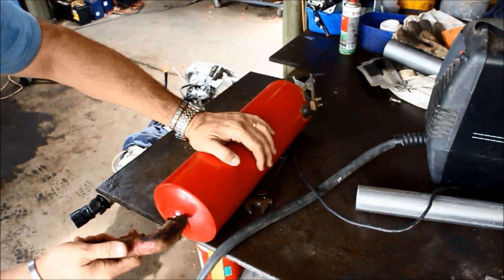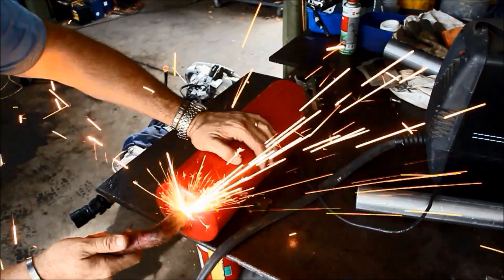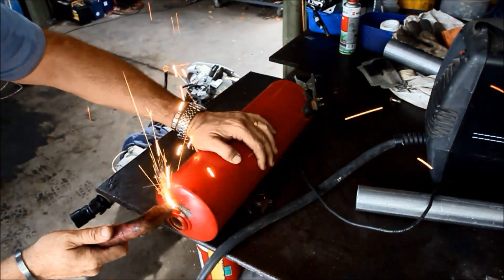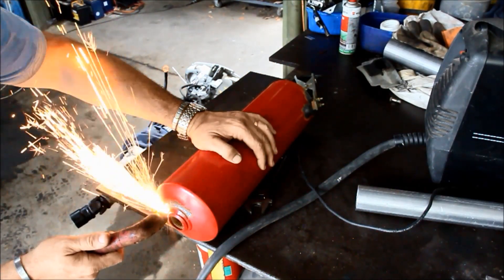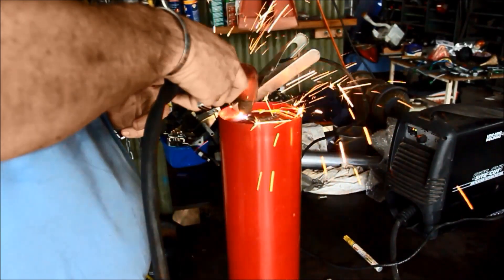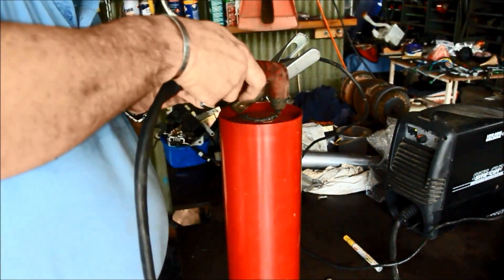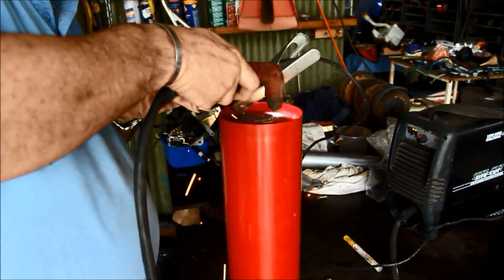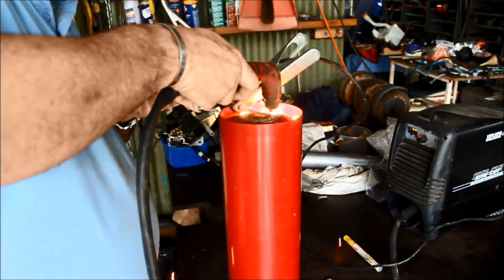Before everybody starts harping that the plasma cutter's not right or you're doing it wrong — yes, I worked that out, it's irrelevant. I'm just showing you how to cut a hole in the thing whichever way you want — angle grinder or whatever. I'm just showing you that I'm cutting a couple of holes in it.